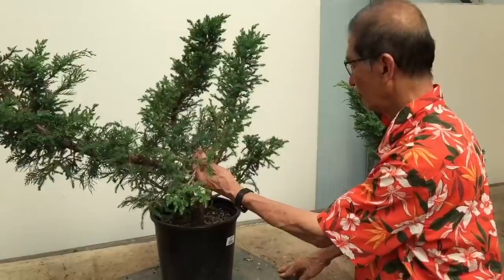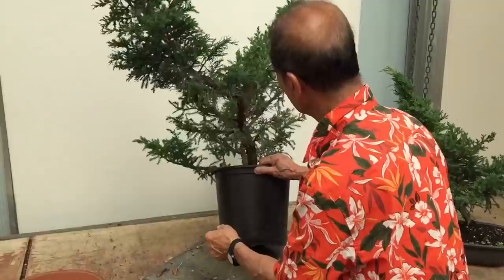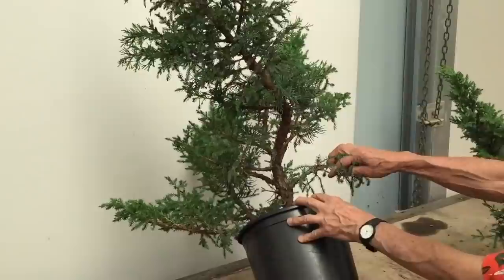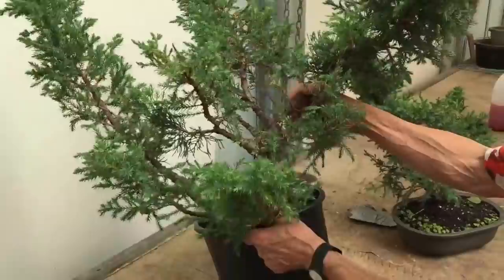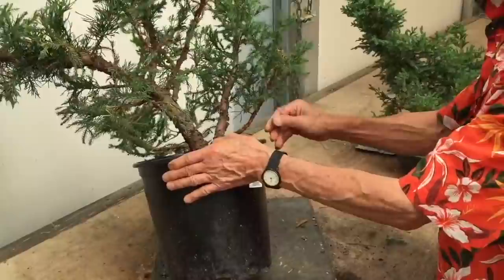If I can just turn it at different angles — that's a very interesting trunk line. You could get a classic informal upright with that tree. You could tear the tree in half and get another tree from this side. But because it's got a twin trunk, you can consider a twin trunk, but I think it's too widely forked there. So that's difficult.